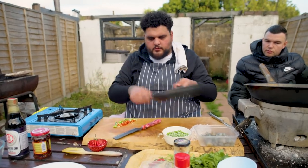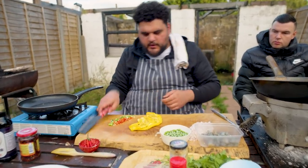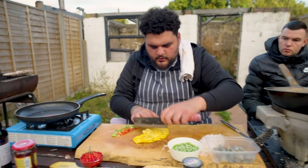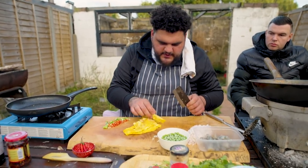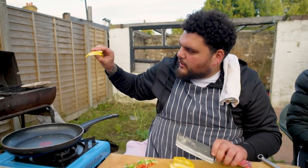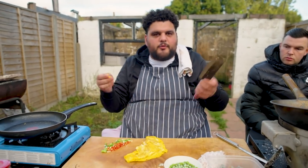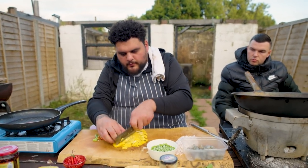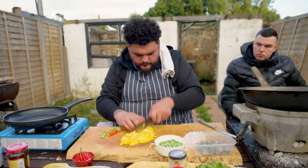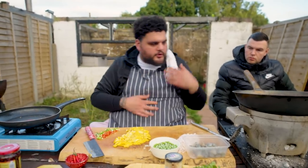The omelette has come down to a temperature where we can cut it. Fold the omelette out and I'm just going to chop this. See, the omelette's still bouncy. For me the egg remains as the egg should be. I'm just going to cube it up. That's the last thing to go in - the omelette's already cooked so we don't want to overcook it.